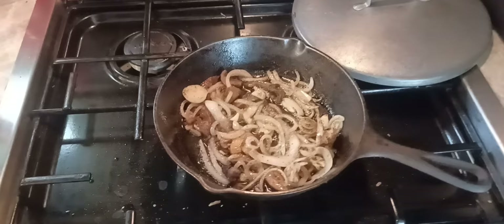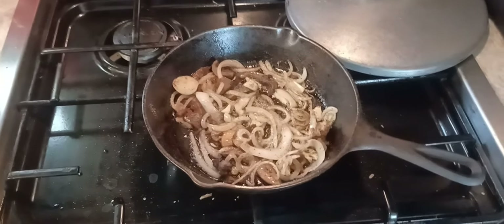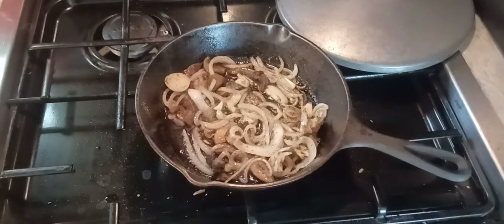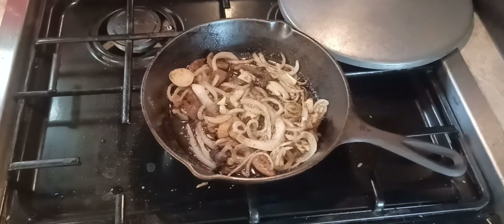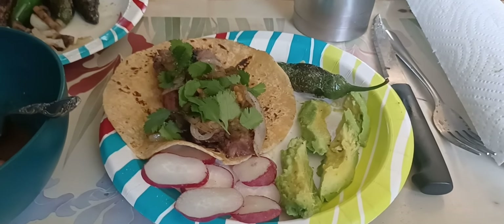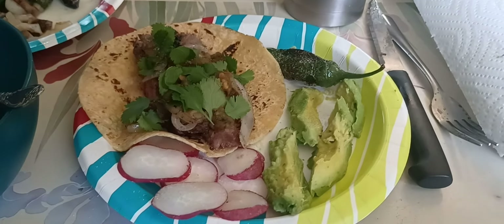Let me get going here guys and slap this taco together and show you what it looks like when I'm done. I'll be right back. All right everybody, I'm back — I was gonna save this for a Taco Tuesday but I don't know, I may just show it to you today.